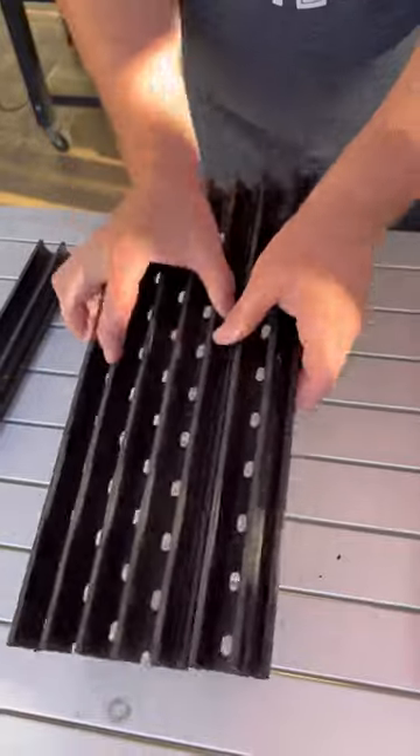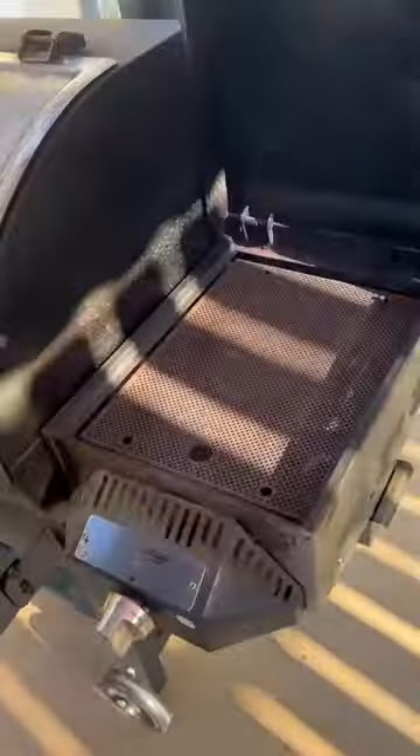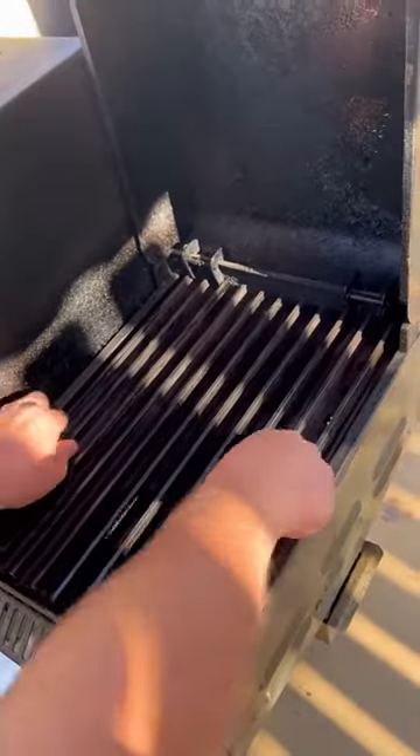Grill grates — I get a lot of questions asked about these. They are made to fit any grill that you can imagine. This is actually a set I have for my Camp Chef sear box.